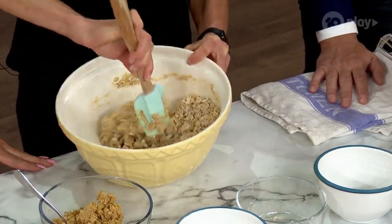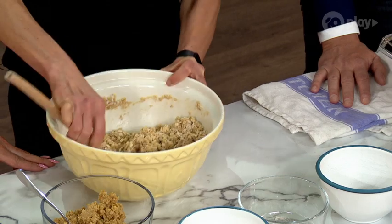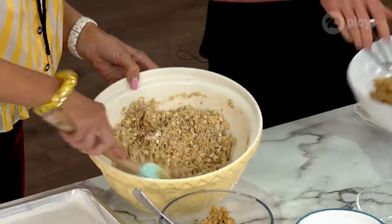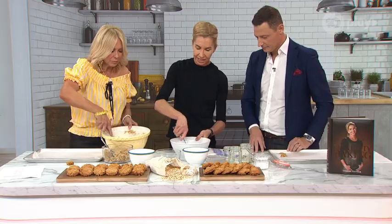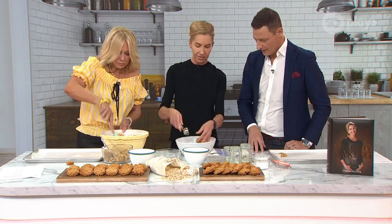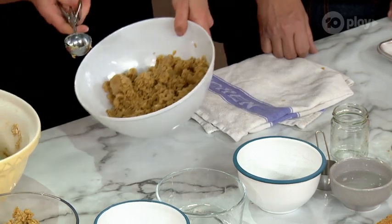The trick to this is, whilst you're mixing, after about a minute the mixture comes together. The important thing is to massage it so the oats start to stick together, just like that. Here's some I prepared earlier.